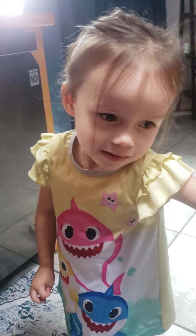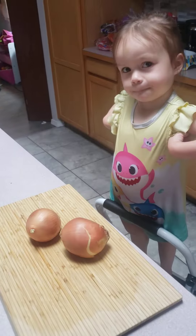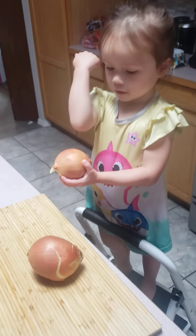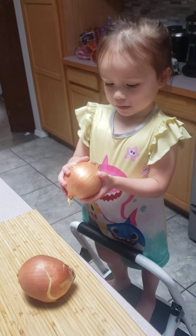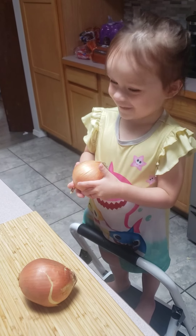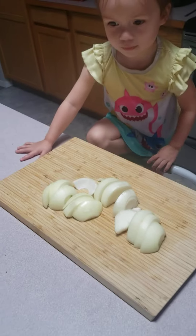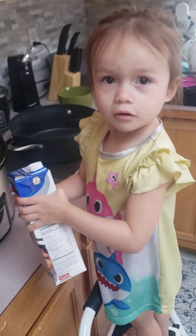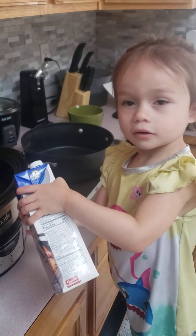Say we just washed our hands and we're about to cut our onions. We're going to use two golden onions — you can use whatever ones you like. Daddy's going to cut the onions because knives are dangerous. Our onions are cut. We usually use beef stock, but the store was out.